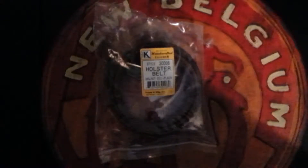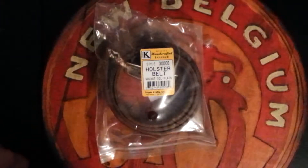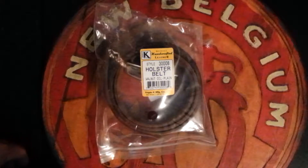What did I get? This is what I got right here — a holster belt. This has had some controversy because it's so cheap.